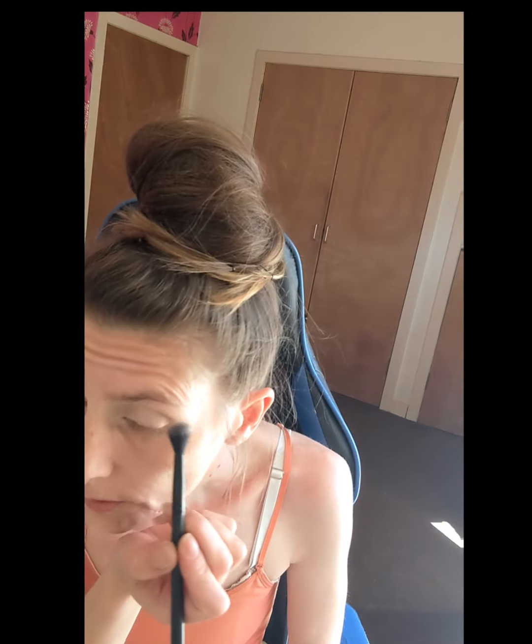I think what we'll do is we'll start with the really really light pale shade and put that under our brow. So I'm using the Morphe MB23 brush and I'm going in with that really pale shade underneath the brow.